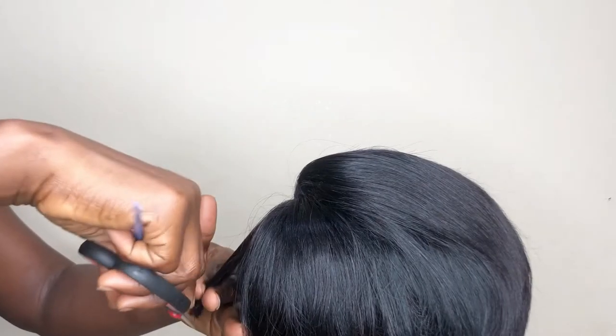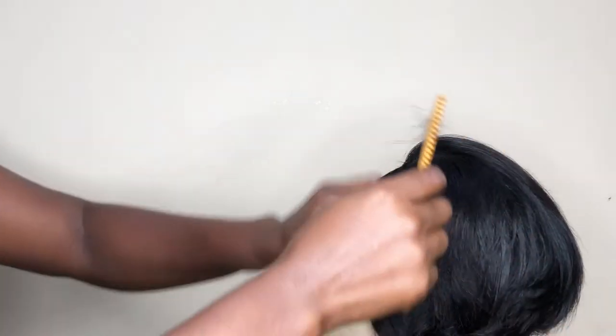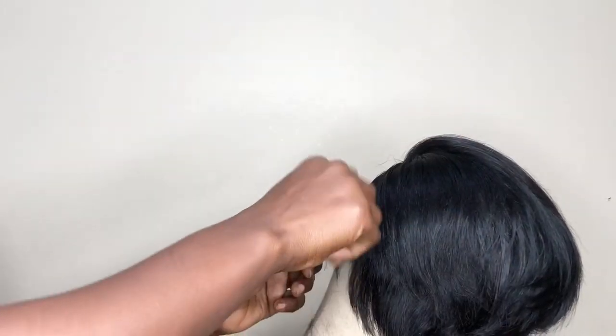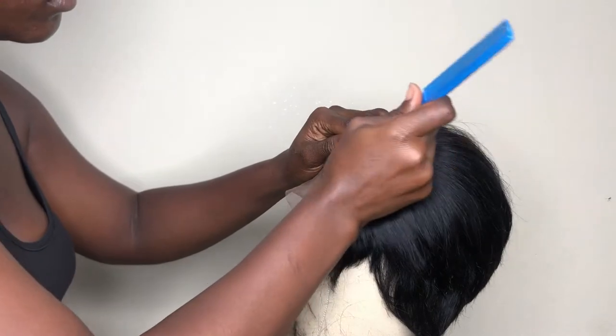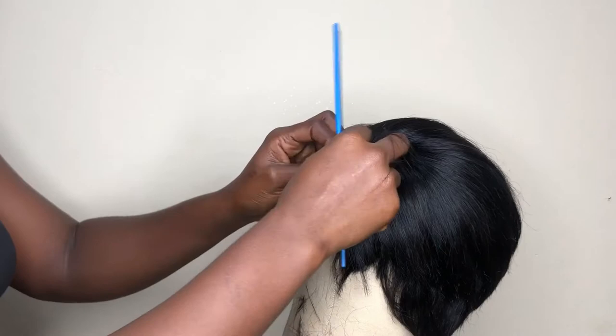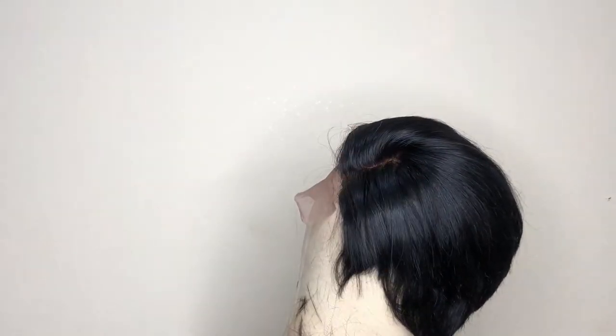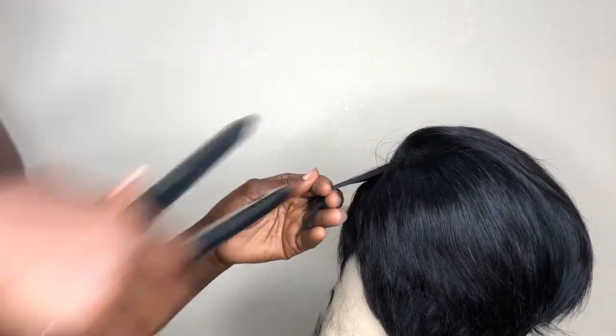As you tong, it's okay to cut off the excess hair that you don't need. I'm still using my trimmer to cut off the excess — you can use a trimmer or scissors, but you need to be very careful not to cut more than you need to. I'm done tonguing the hair, so I'm going to style it. I'll use my hot comb and make sure it heats up really well so I can lay the areas I want flat.